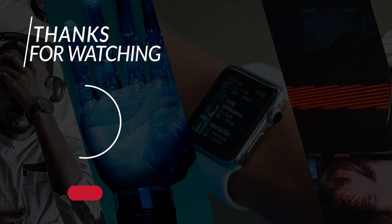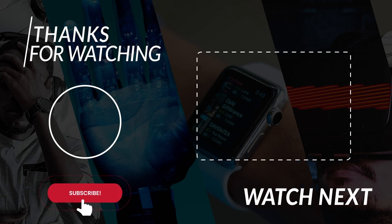Thanks for watching. If you liked the video, make sure to subscribe to our channel and check out our playlist for more exciting and cool technologies. See you in the next video. Bye!